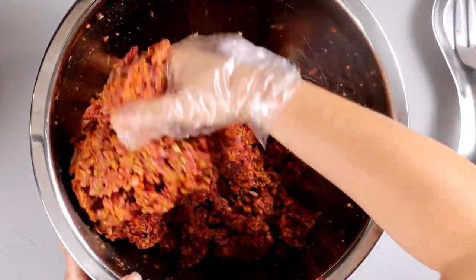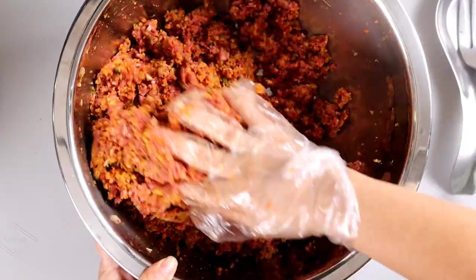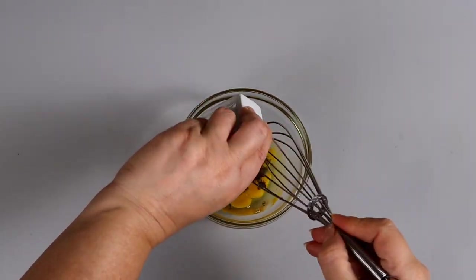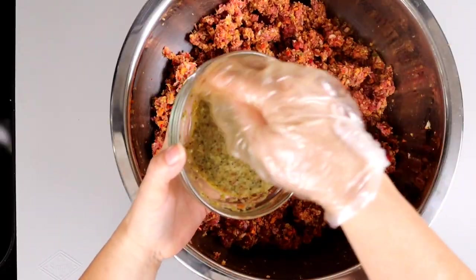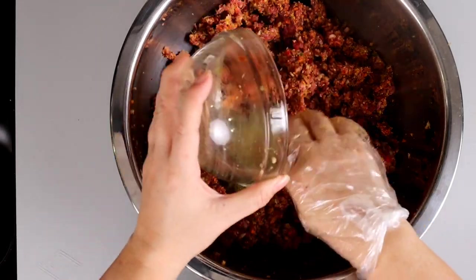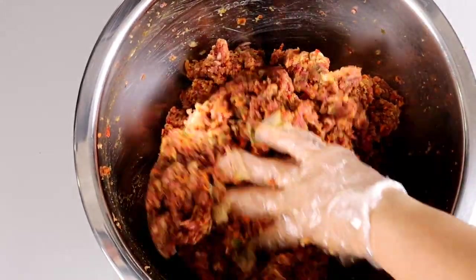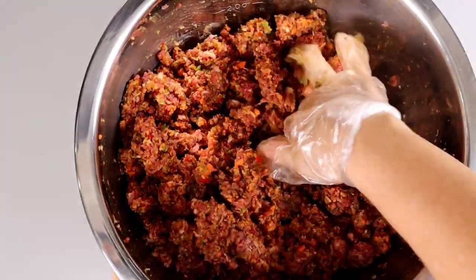Fold from the bottom up, just like that. Beat the egg separately and mix it with the sofrito. In this recipe the sofrito is entirely optional — if you can't find it, you can omit it. I do have a video on how to make a small batch of sofrito on my channel, make sure to check that out. The sofrito is actually one of my secret ingredients for this recipe. Mix it with the meat again using the folding method.